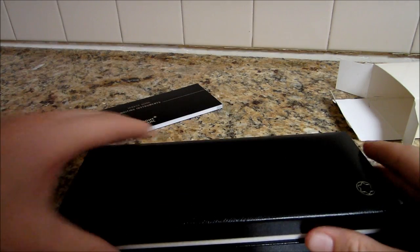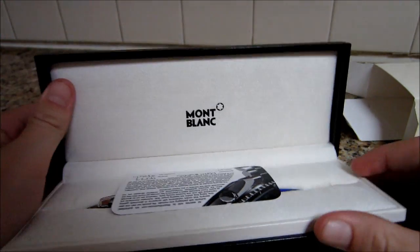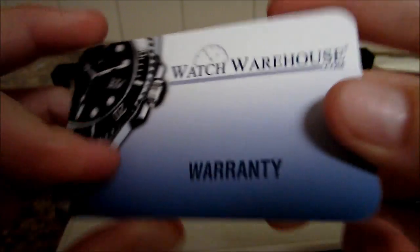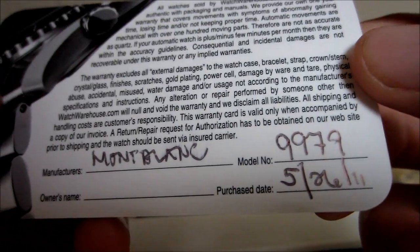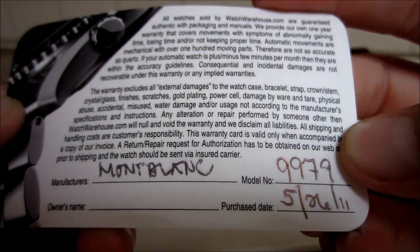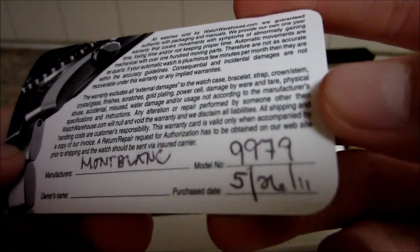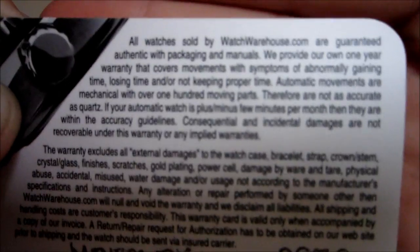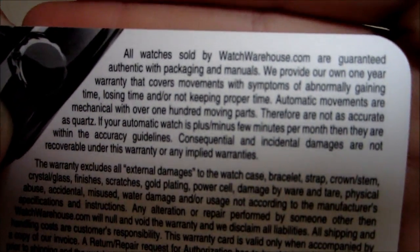Here's the one that everyone actually wants to see — the official Mont Blanc designer logo. Here's the warranty card from watchwarehouse.com. And there you go — it's actually model 9979, guys, sorry about that. I didn't put my name in it, but you can see when I bought it. I got it as a Christmas present, so my parents bought it a long time ago. It just says all watches sold by Watch Warehouse are guaranteed authentic.